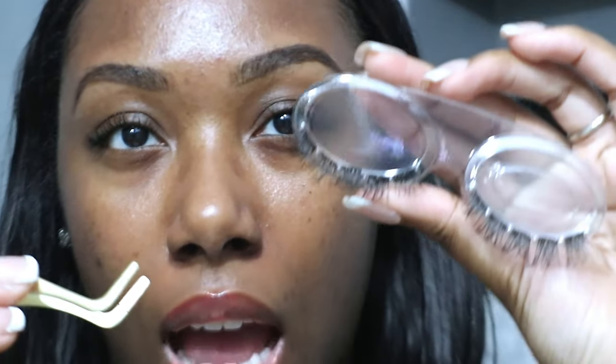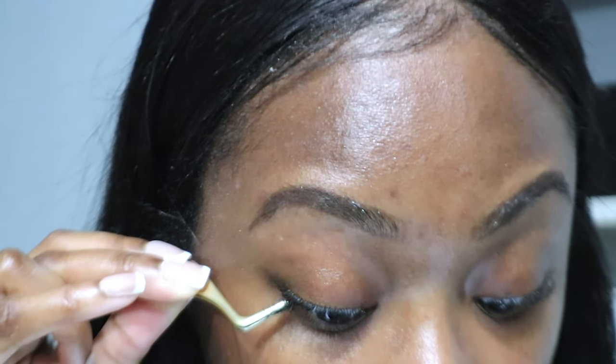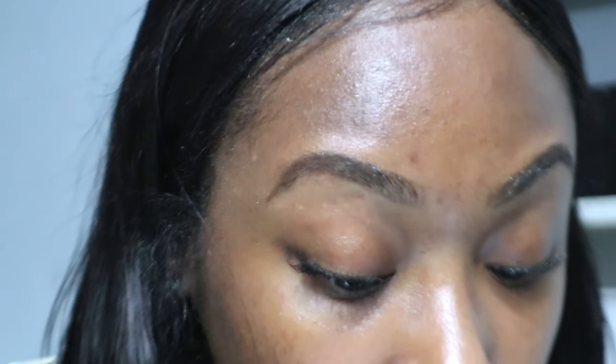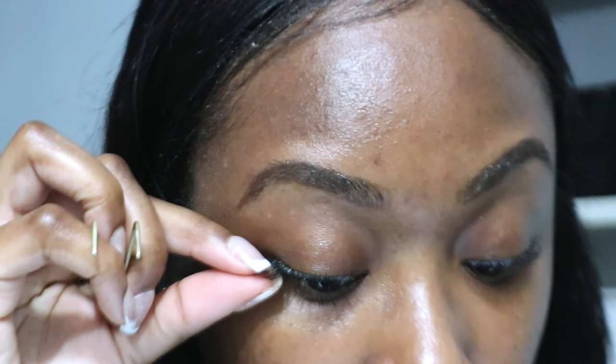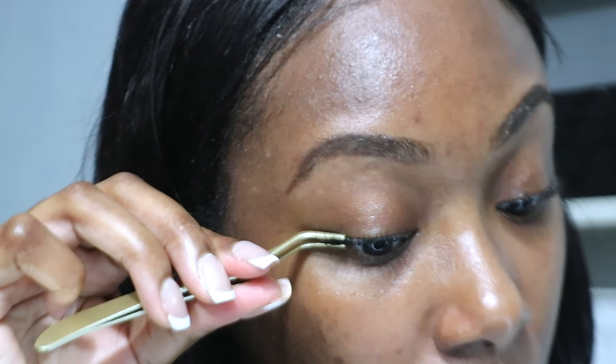Alright, I'm going to start with the outer corner — one of the longest lash clusters. It's sticking to my bottom lashes a bit, but I'm working through it and getting them up there.